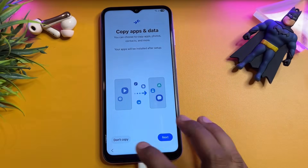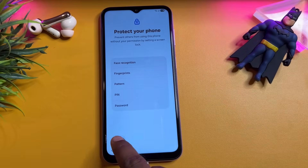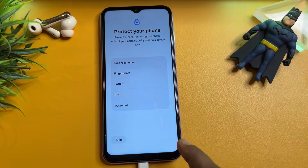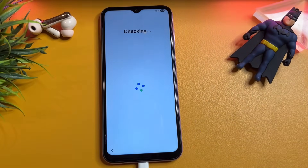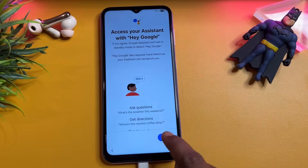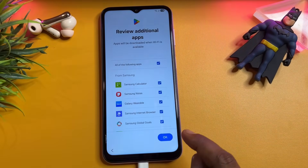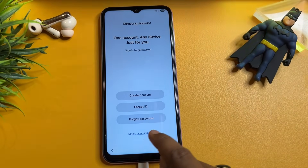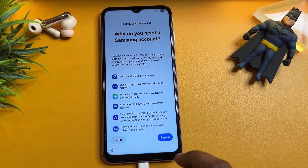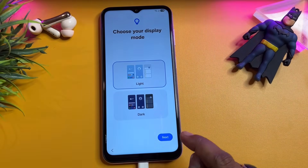After that, click Don't Copy, click Skip, Skip Anyway, click More, click More, click Accept, click More, click Agree, click Skip, click OK. Don't have an account? Set up later in Settings. Click Skip, click Skip, Skip, Agree, Next.